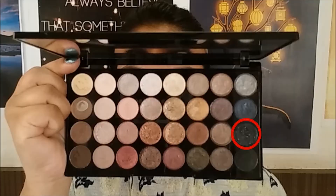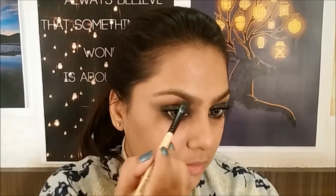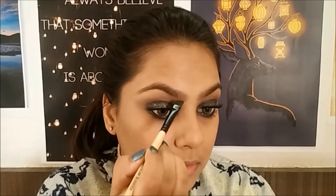Taking the matte black color on a small pencil brush, I'm applying it onto my entire lower lash line. Then applying the glittery black color onto the inner half. Using the glittery liner I'm highlighting the inner corners of my eyes. I'm applying a few coats of mascara on my top and bottom lashes. Using a spoolie I'm brushing my eyebrows and filling them in using a matte brown eyebrow powder, then brushing again to remove excess product.